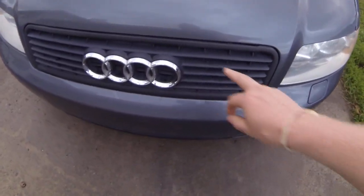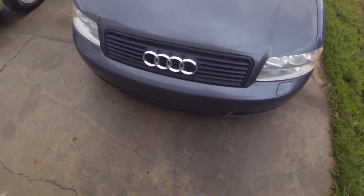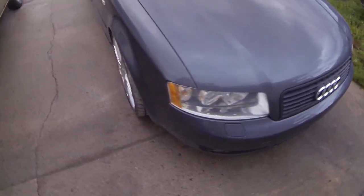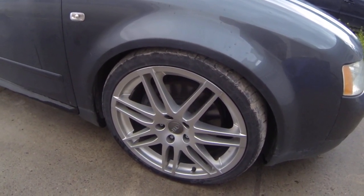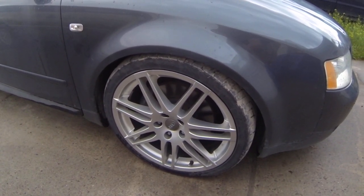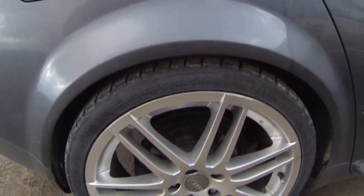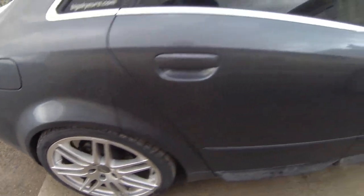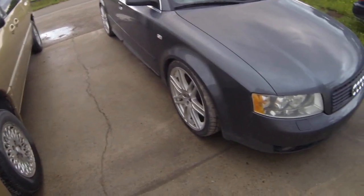The front here — this actually used to be chrome. I Plasti Dipped it, just one of the mods. On the front here, you can kind of see it's a little bit lower. These were notorious for having the front higher than the back. As you can see the wheel gap there versus the wheel gap on the back. There's a mod you can do using B5 S4 spring perches, which I've already done the swap to lower the front end a little bit.